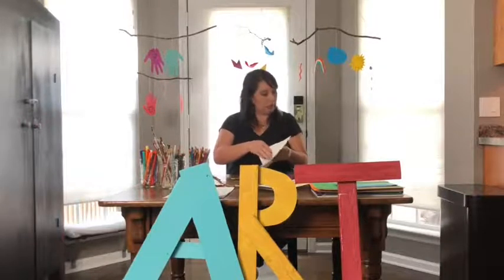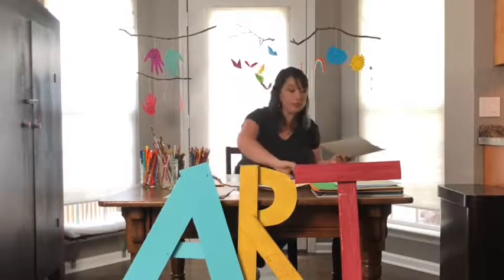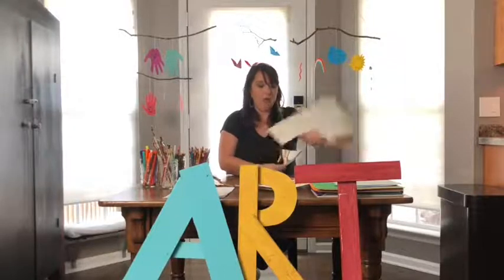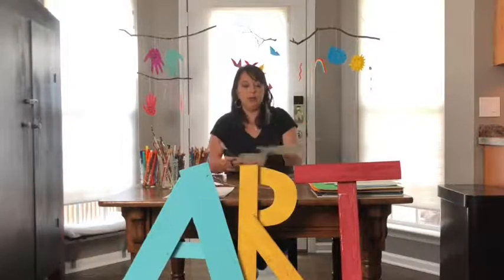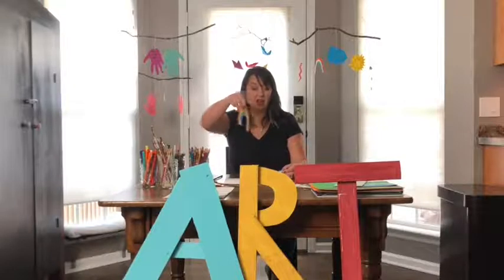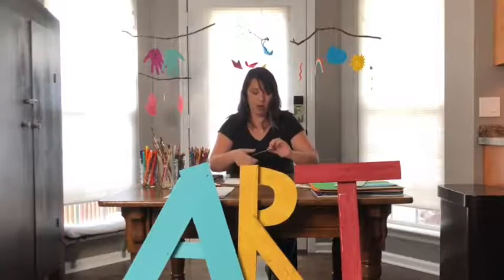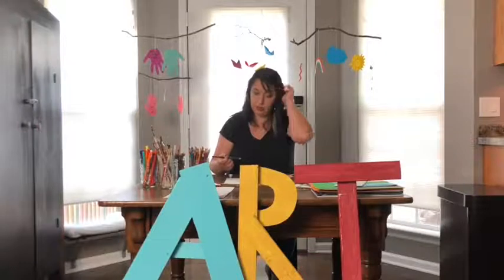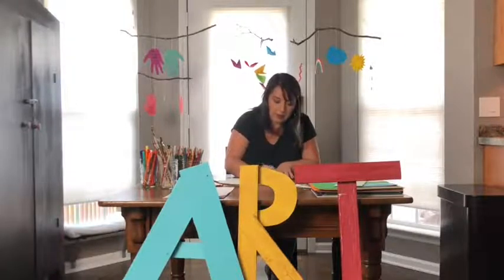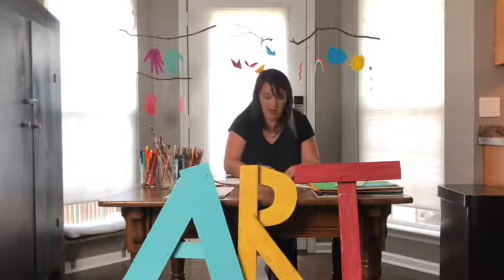The next step — cutting out the shapes — can be a little tricky depending on how old you are and how much practice you've had cutting. If you need an adult to help, that is just fine. Now that they're cut out, we're only halfway done, because on a mobile you see both sides. So I'm going to flip these over and color them on the back. I'm coloring on top of another piece of paper, so if I go over the edges that's okay.